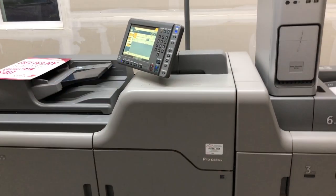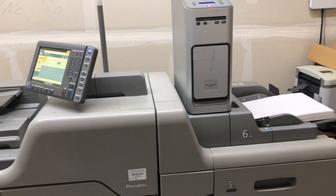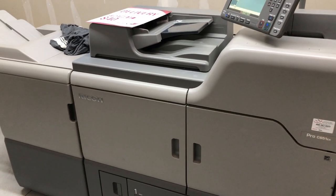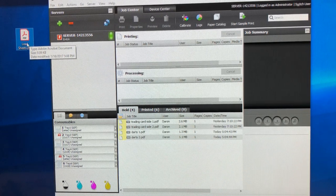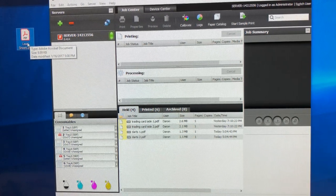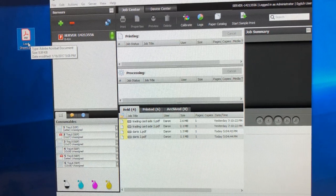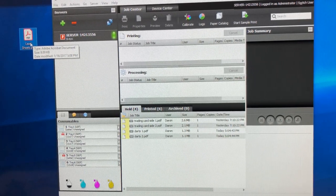It'll come up and say that it's initializing, and once that's done everything is ready to go. The printer is already on — it's just waiting for the Fiery, which sends the jobs from the computer. Now we'll go into the office and set up the printer. This is called the Command Workstation — it's the tool that comes with the Fiery.